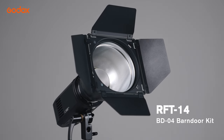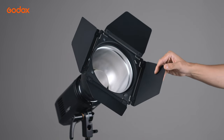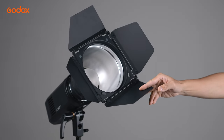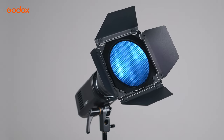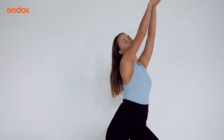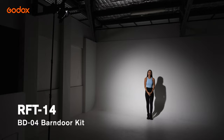RFT14 also supports the optional BD04 bundle kit. In addition to the bundle, you can also add a grid as well as color gel. If you need to refine the shape or the white balance of your light, then this is the reflector to go with.